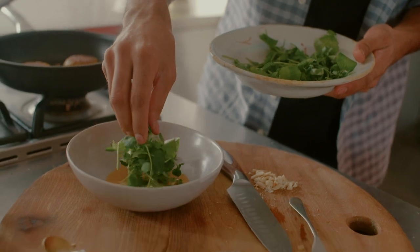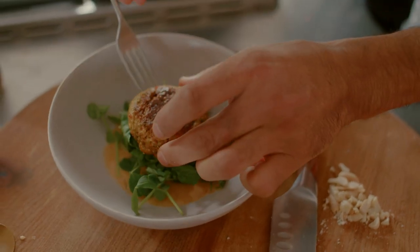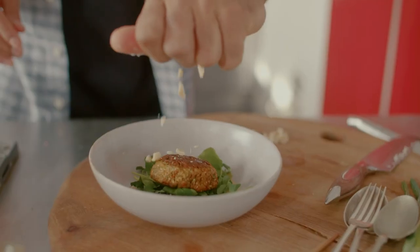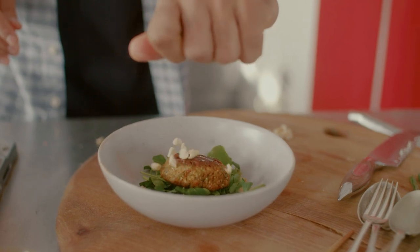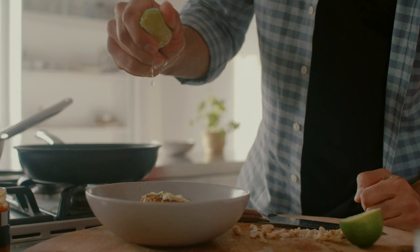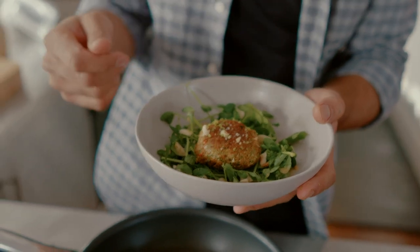I'm going to serve up one of these delicious salmon burgers. Just roughly chop some peanuts and that is it — Thai style salmon burgers. Absolutely delicious, super packed with flavor and tons of health benefits as well. This really gets you thinking about the different things I write about in Eat to Beat Illness: brain health, inflammation, skin health. There are so many different elements that can be attributable to overall well-being.